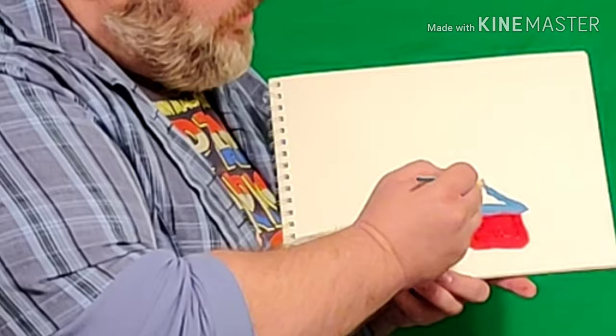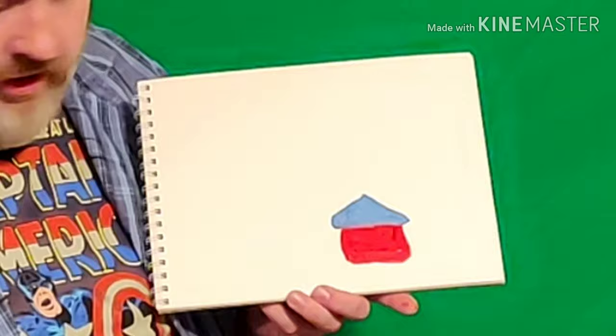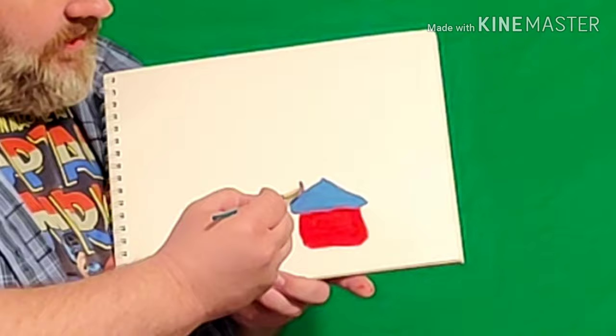I'm just gonna put a triangle on for my roof. So we used two shapes — a square and a triangle — and we already have a house. Pretty cool! I'm gonna wash my brush off and get a little bit more red, then I'm gonna put a little chimney on my house like this.